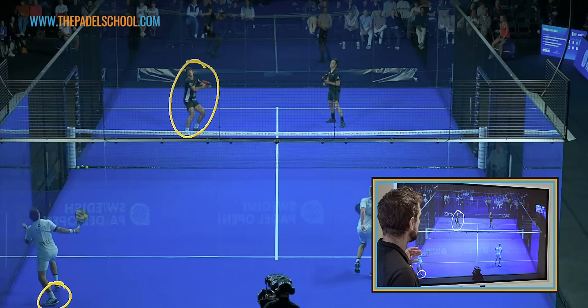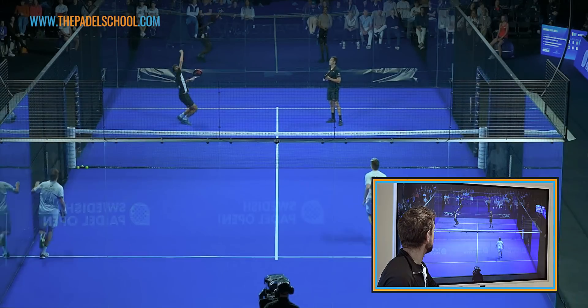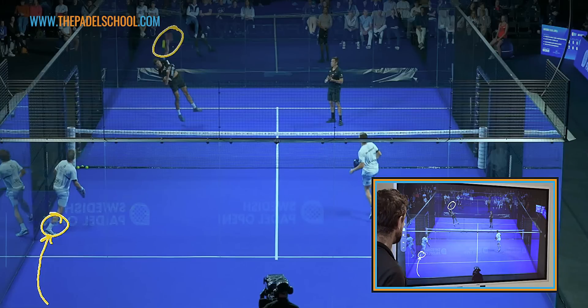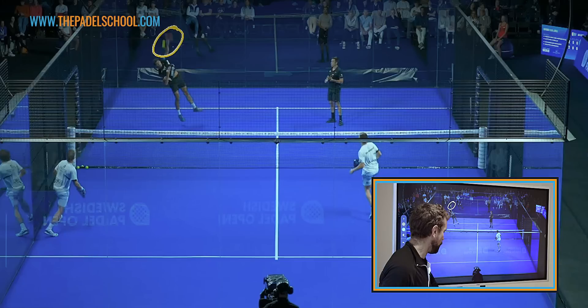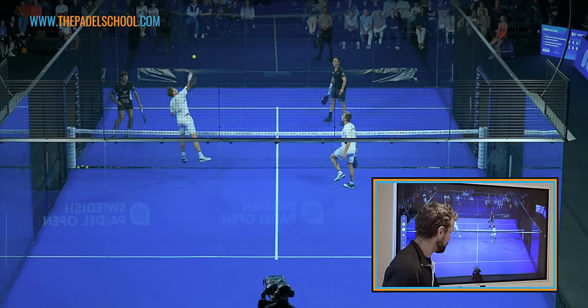This is one of the biggest things amateur players don't do — they see the opponent smashing, take one or two small steps in, then pause and wait, and are never able to get into position. Commit as soon as you see your opponent commit. We have Paquito in the bottom left hitting a lob to Cuello — one of the biggest smashes in the game. He's almost right on the glass, he's identified that the lob is potentially short or going to be an attacking situation.